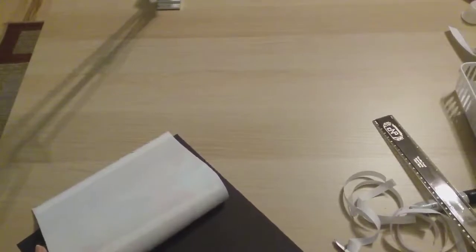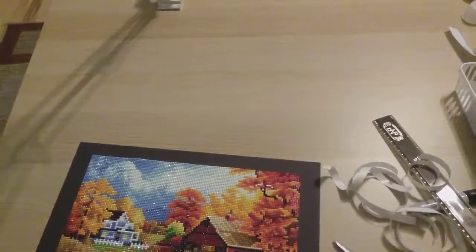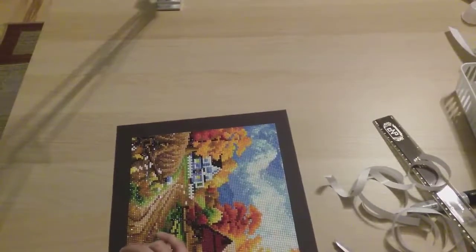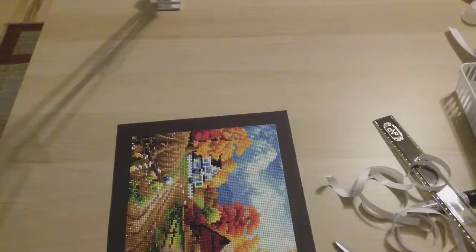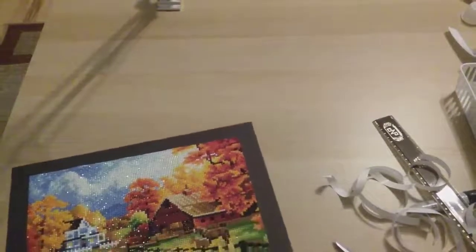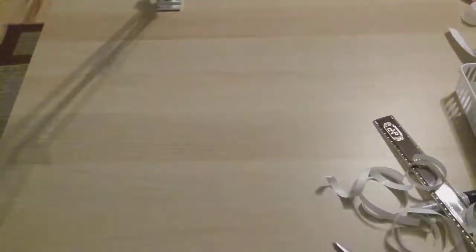I'll link the presentation book below, and also the black construction paper. I don't normally seal my diamond paintings if I'm not going to put them exposed to air where someone's going to be scratching them. So I don't normally seal mine unless I have to — but these are going into little pockets so it doesn't really matter.